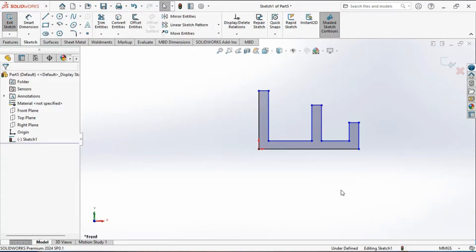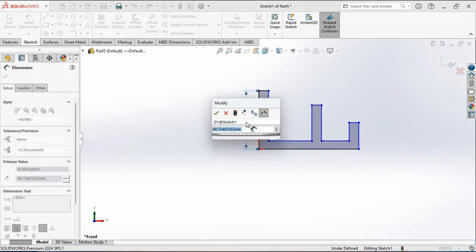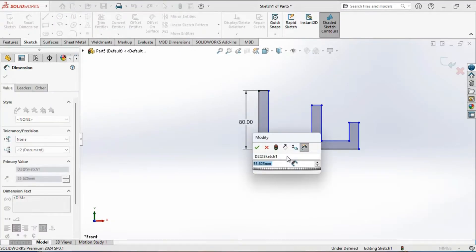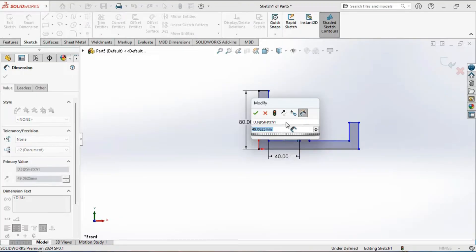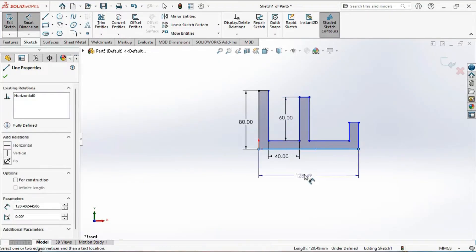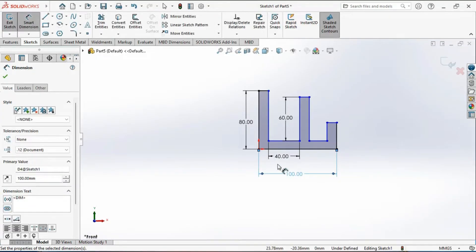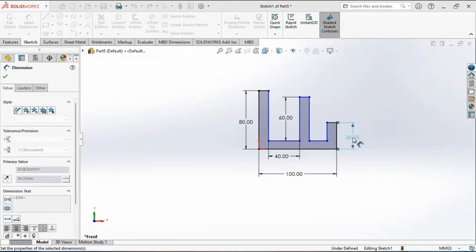Now you can apply the dimensions. Activate the smart dimensions tool, then select this vertical line and set it to a value, then select this horizontal line and set it to 40 mm. Select this vertical line and set it to 60 mm, then select this vertical line and set it to 60 mm.